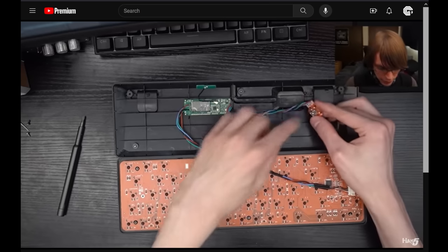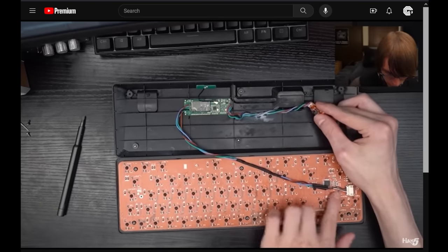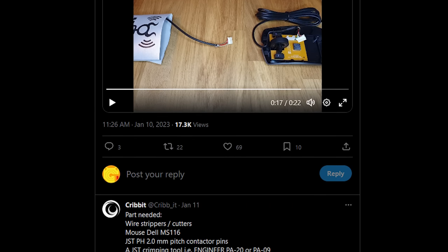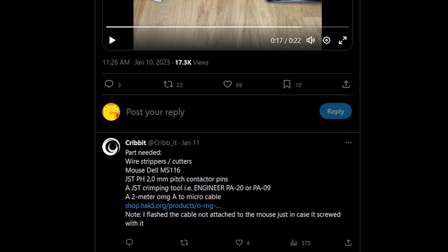Why would you want to do this? Well, in a previous video — probably three or four years ago now — I implanted a USB Keycroc into a mechanical keyboard. And Kribbit, a good friend of Hack5, over on Twitter did something very similar using a USB mouse and an OMG cable. The reason is much the same: to have a covert implant that you could ship, deploy, or otherwise put into a physical pen testing environment.